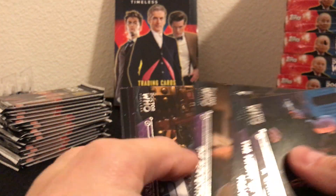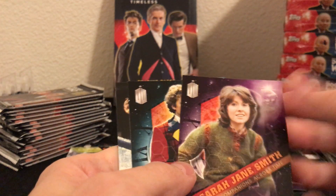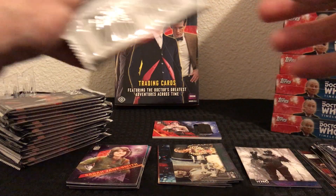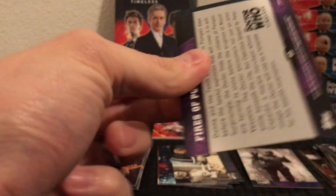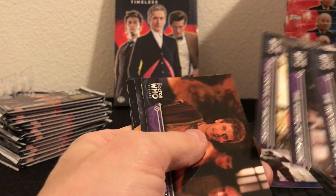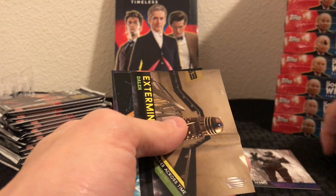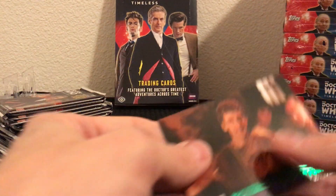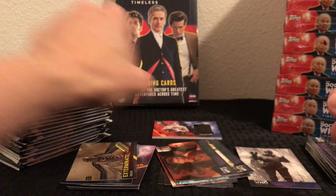Excited to get this in and rip into some Doctor Who. If you don't like these videos that's fine, you don't have to watch them. If you are a Doctor Who fan, I hope you enjoy these videos and maybe you want to go out and find one of these boxes. They are getting much much harder to find nowadays — if you can find them they're reasonably priced, a little bit cheaper than when they first came out but not a lot, they've kind of maintained their value. Fires of Pompeii, the 12th Doctor.